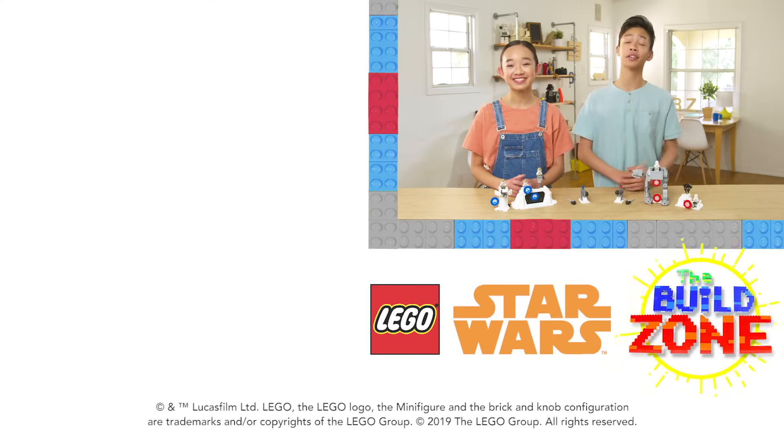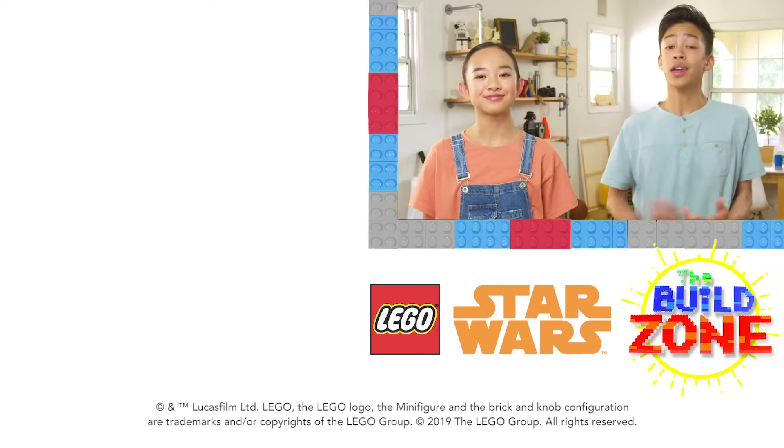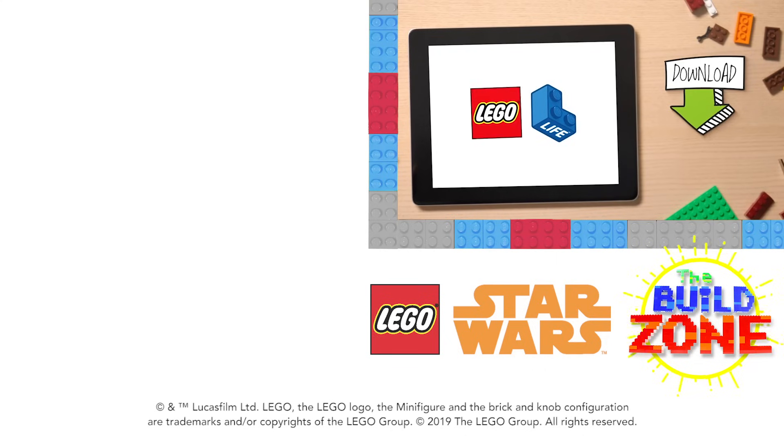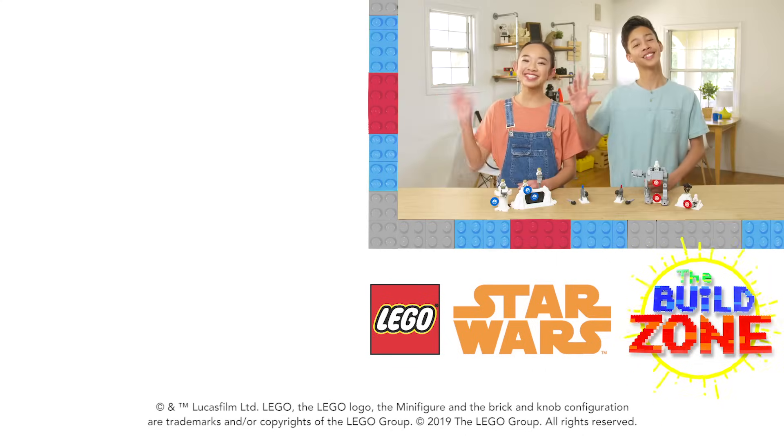Thanks so much for watching. That's it for today. Make sure to check out our other episodes. And for more cool Star Wars stuff, ask your parents and download the LEGO Life app. There's building challenges and you can post your own creations. See ya!